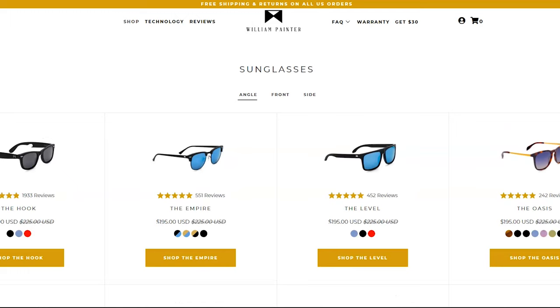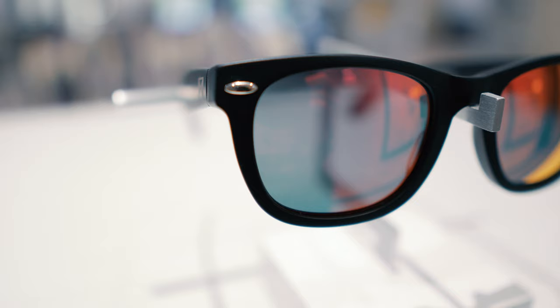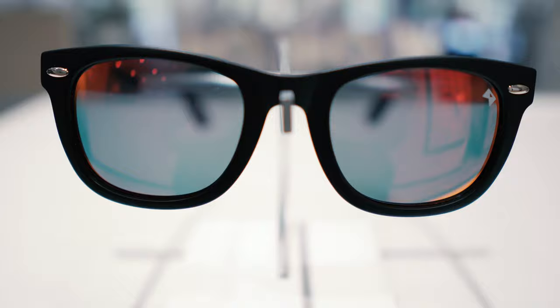First thing I like is the different frame options. They have a wide selection of different frames, and they're all very similar to other popular famous brands on the market. This frame just happens to look a lot like Ray-Ban New Wayfarers. This frame is actually called the Hook, and it is a patented design that actually includes a bottle opener in the temple. And yes, it works.